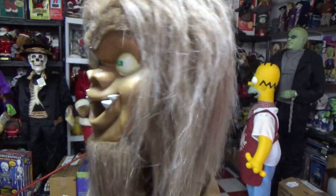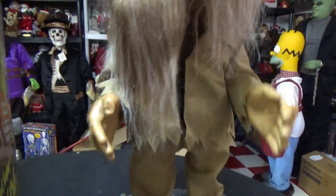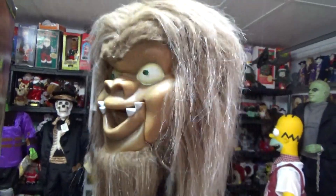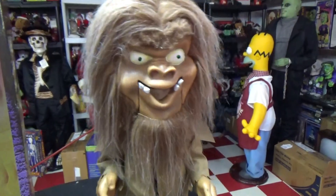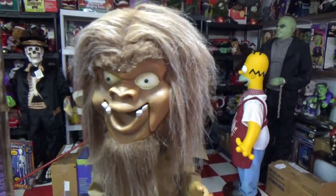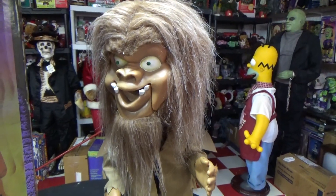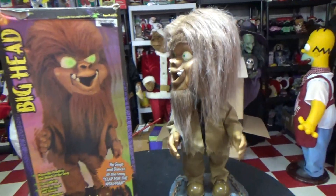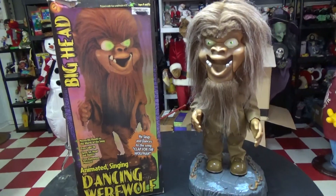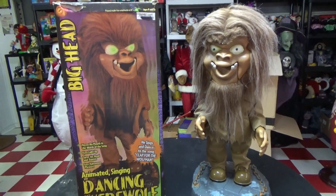Final playback of the item performing 'Clap for the Wolfman,' with the animatronic singing and dancing through the song one last time to close out the review.